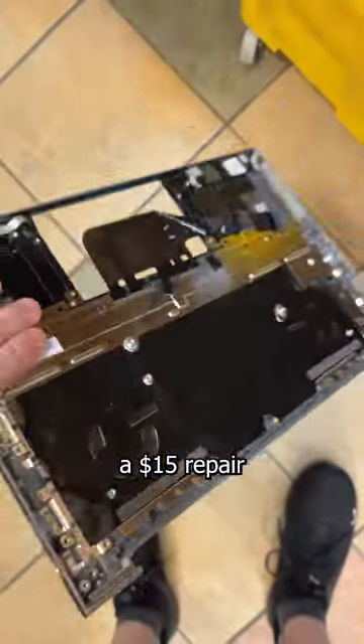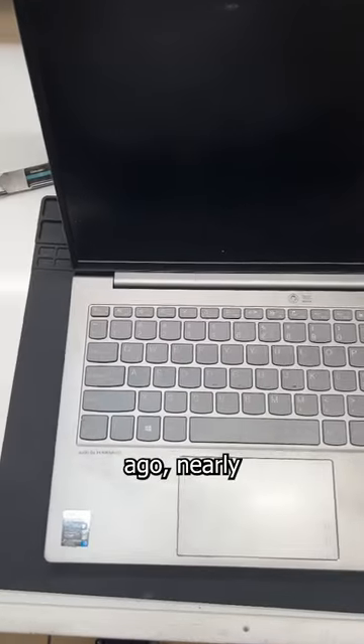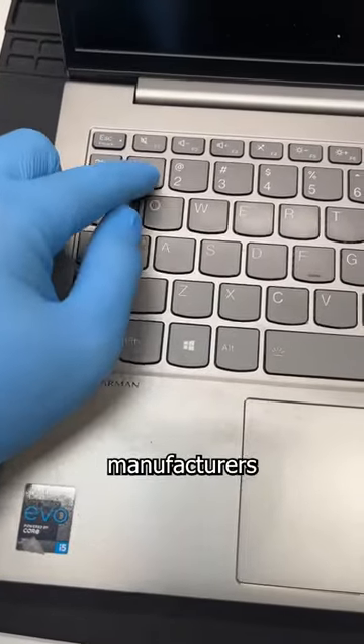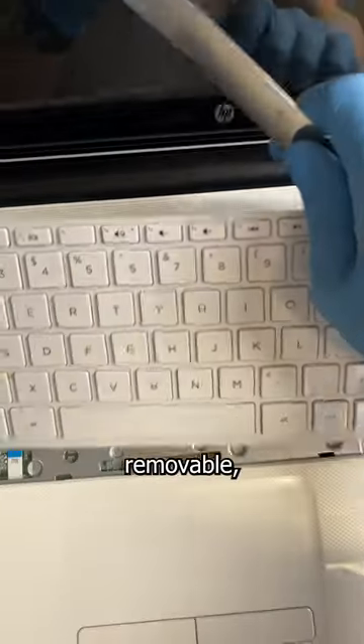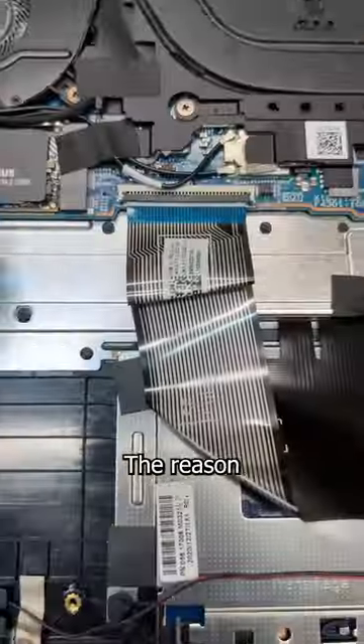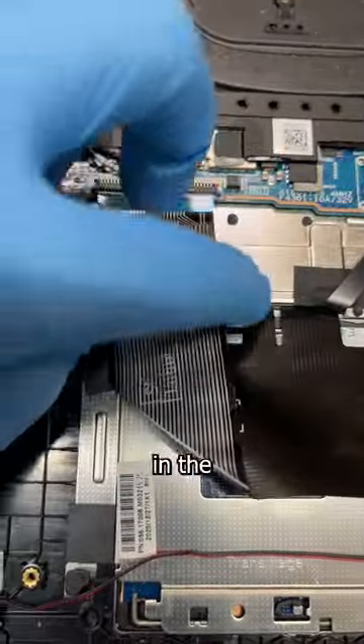This design trend turned a $15 repair into a $200 nightmare. For whatever reason, a few years ago, nearly all laptop manufacturers began fusing their keyboards to the top case, when in the past, the keyboard was easily removable with only a few screws holding it in. The reason this is so bad is because keyboard replacements are one of the most common repairs in the entire industry.